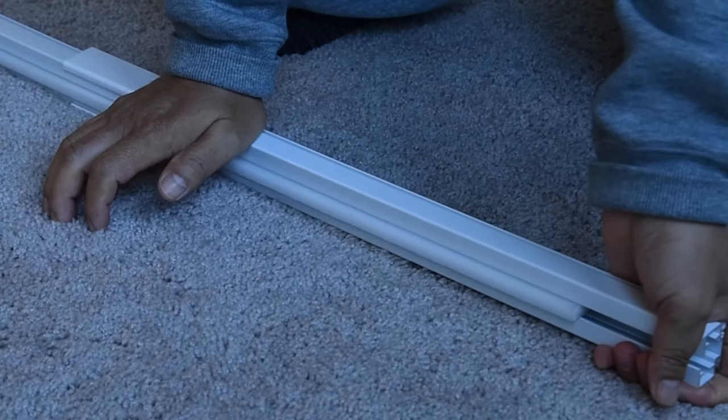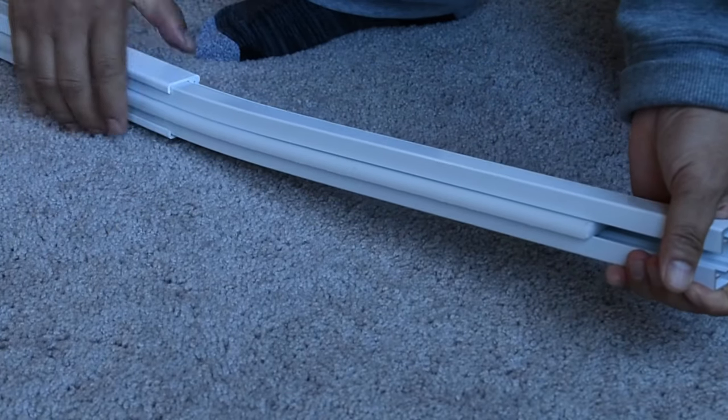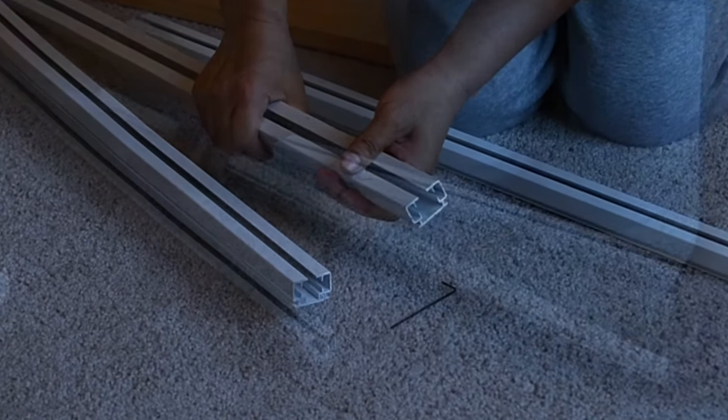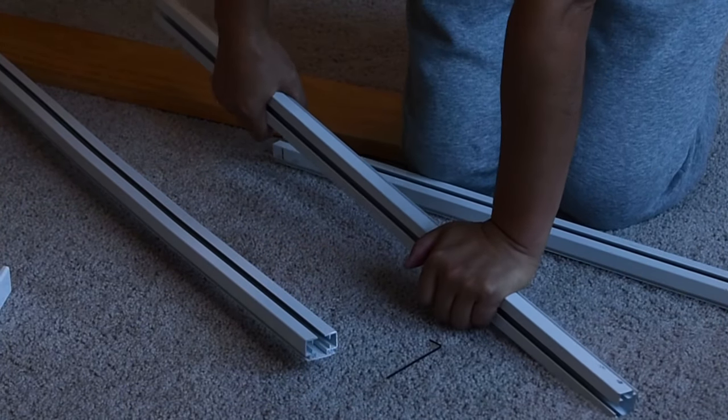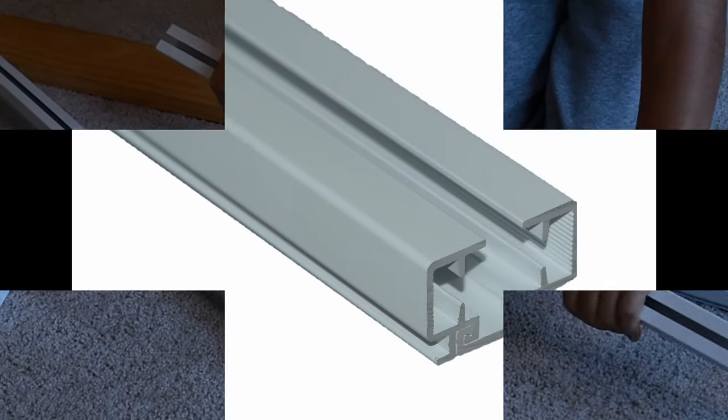The CL200BT-CT motorized drapery track system is a flexible, hand-bendable belt drive track. It has the same profile and assembly as the CL200BT track. The differences lie in the structure: the CL200BT is one piece of solid aluminum, so it is non-bendable.